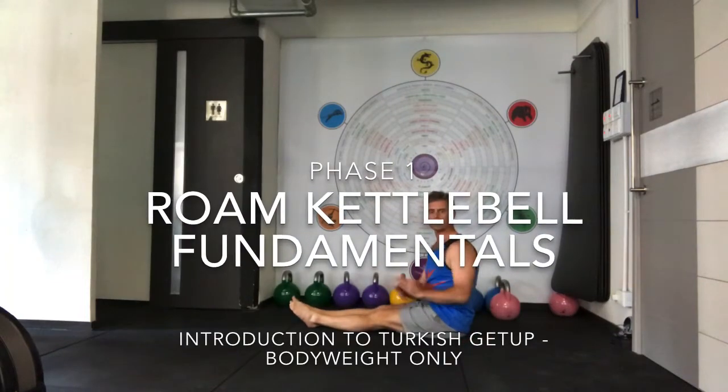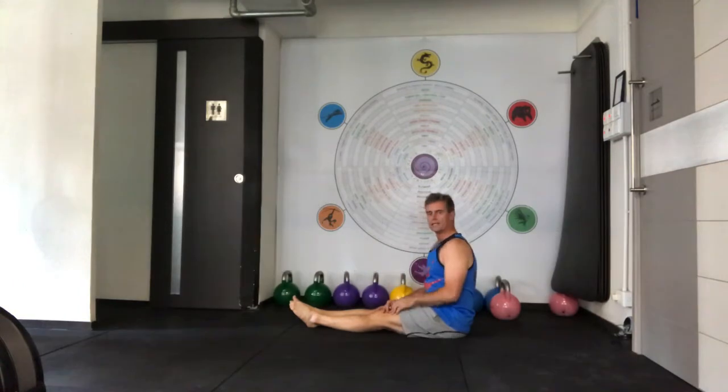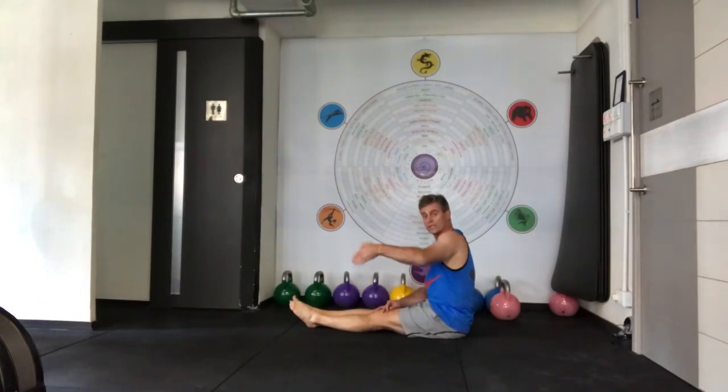The second phase of how I like to teach the Turkish Get-Up is what I call the transition. It's the transition from our bridge — going from the floor upwards — into a kneeling position.